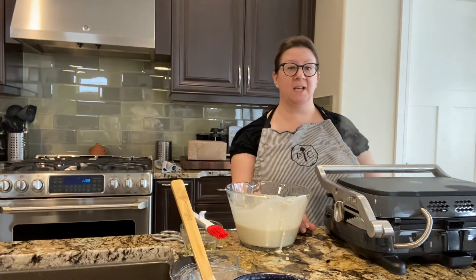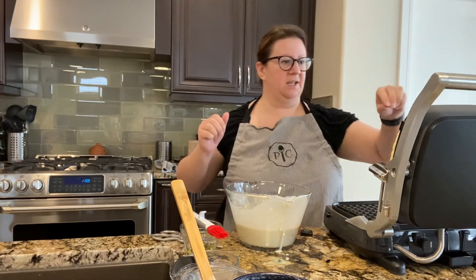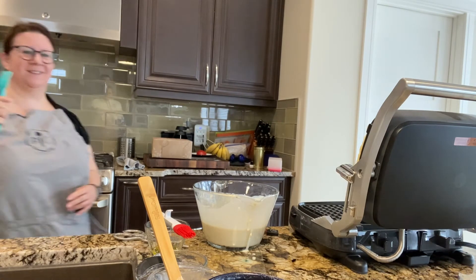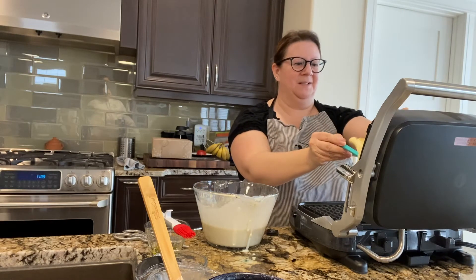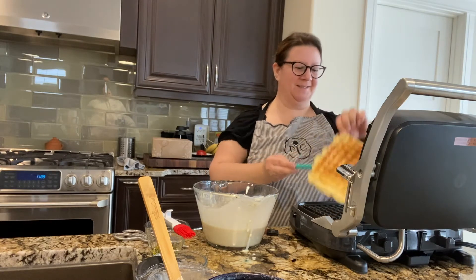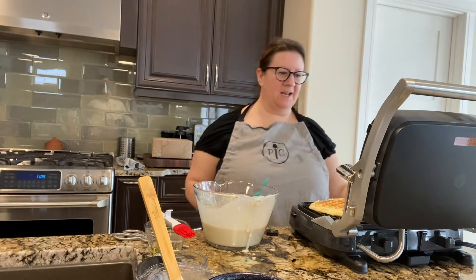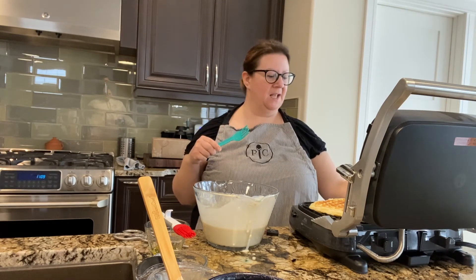We are done! The little grill beeped telling me the waffles were ready, and here they are. The fork from my bubble waffle pan is really handy right about now to take the waffles off. So there we have waffles — two of them, perfectly done. It tells you when they're done, which is great. Next step is cutting up some strawberries, making some whipped cream, and eating them.